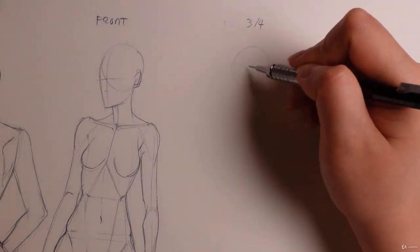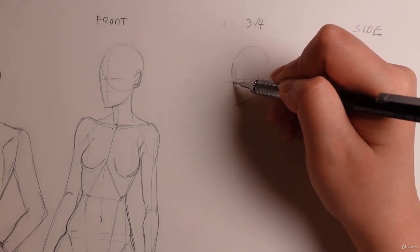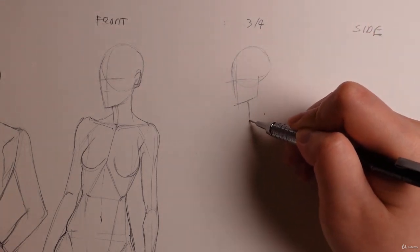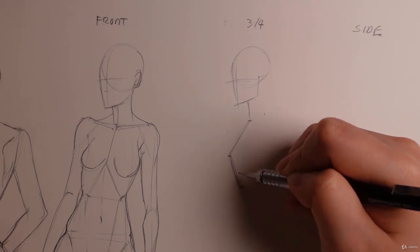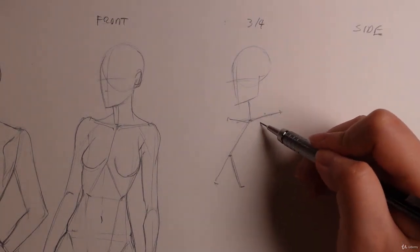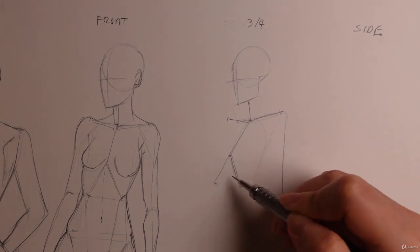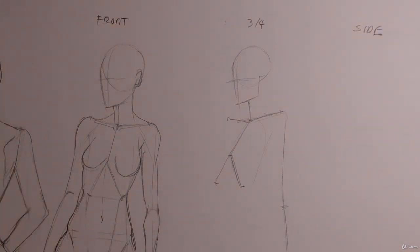So once again, we are going to draw her face more towards this direction. Notice how this side of the face isn't seen as much as this side, because we're going a more three-quarter direction. So once again, one hand down as the ribcage or the sternum, one hand down, one hand up, ribcage, and our clavicle. We can also add a little bit of our arm here, and we can use the other poses as kind of a reference on where it ends.